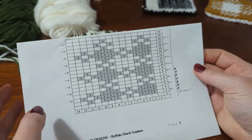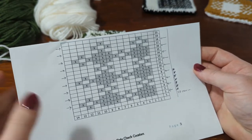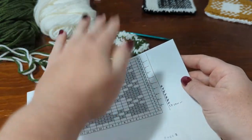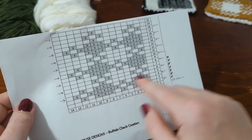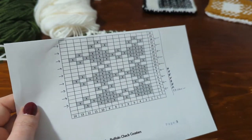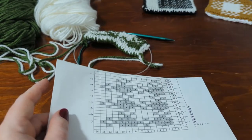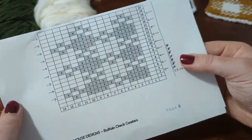Reading a double knitting chart is very much like reading any other color work chart, but because we are not working in the round — we are working in rows where we keep turning our work — we also have to read our chart back and forth as we turn our work. So one big difference between reading a double knitting color work chart in rows versus in rounds is that you have to read it back and forth.